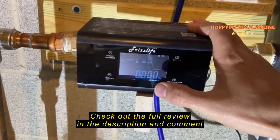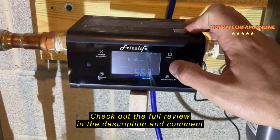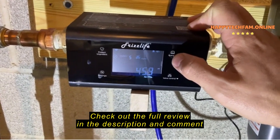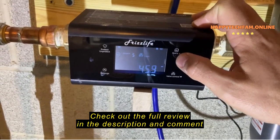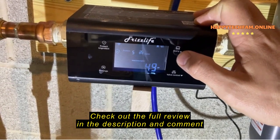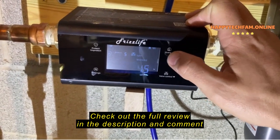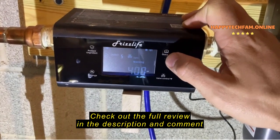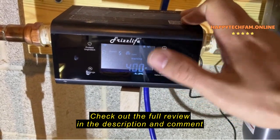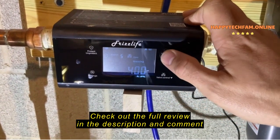So right now, flow rate — nothing's on in the house right now, so it's showing zero. Water temperature coming into the house is 56 degrees. That is my current pressure. And then here's water consumption — I've used about 49 gallons since I installed it. And these are the warning parameters that you can set that will allow the shutoff valve to shut off if it exceeds these parameters.